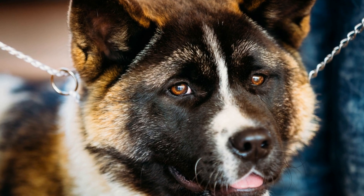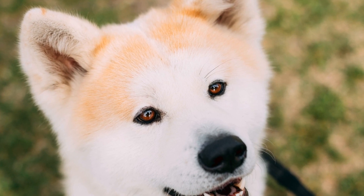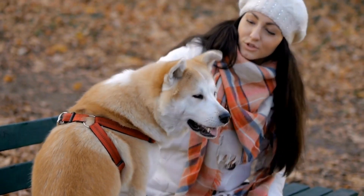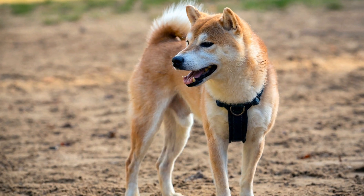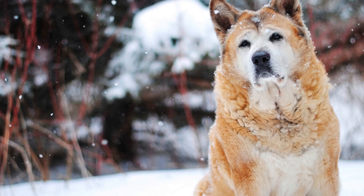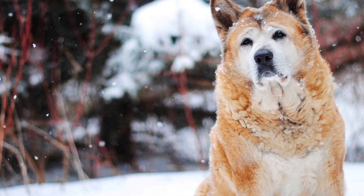Five: Socialize Your Akita. Socialization is critical for an Akita to become a well-rounded and sociable dog. Introduce your Akita to various people, other animals, and different environments regularly. Enroll them in puppy socialization classes or obedience classes where they can interact with other dogs and people under controlled settings. This exposure will help prevent any potential aggression or fear issues when encountering new situations in the future.